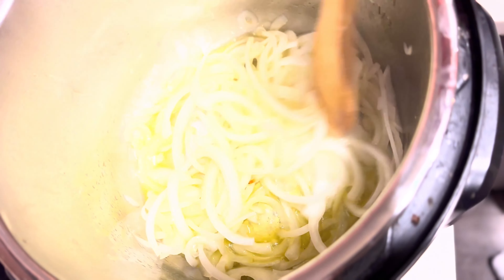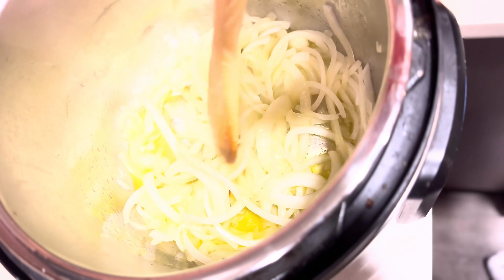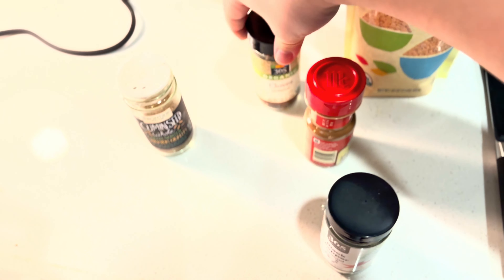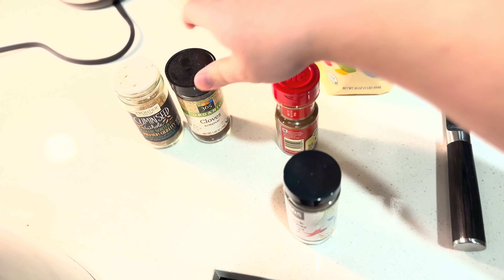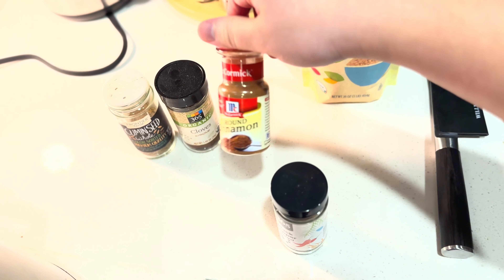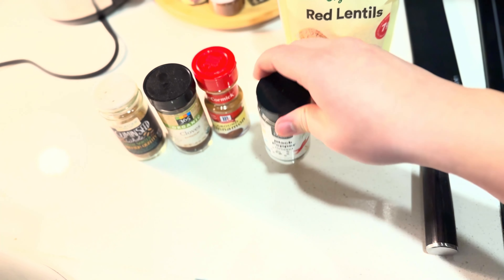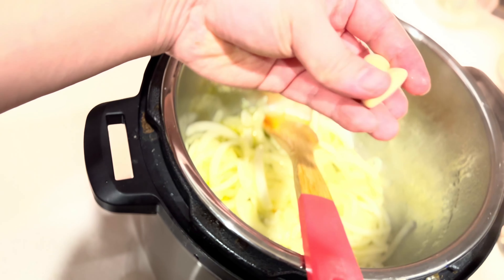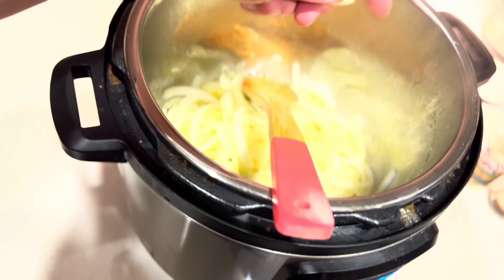We're gonna let this cook and I'll come back when it's starting to get a little more brown. Before I do that, I want to show you some of the seasonings and spices we're gonna need: cumin seeds, cloves, cinnamon, black pepper, and of course salt. I also forgot — two cloves of garlic, just some whole cloves here.